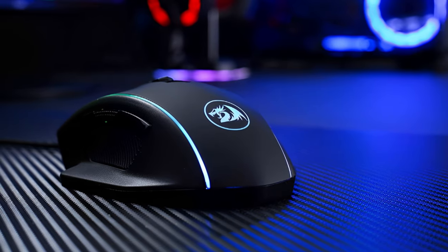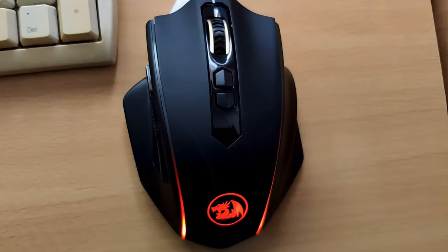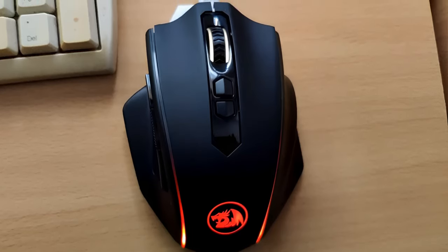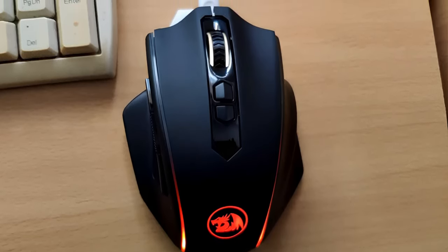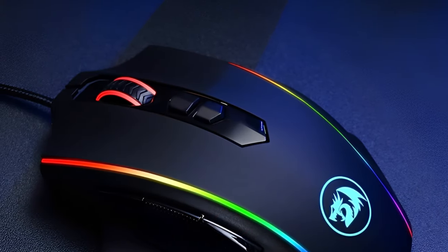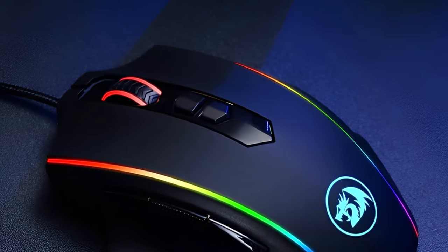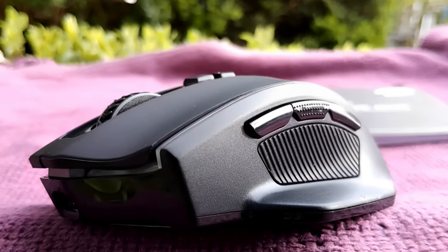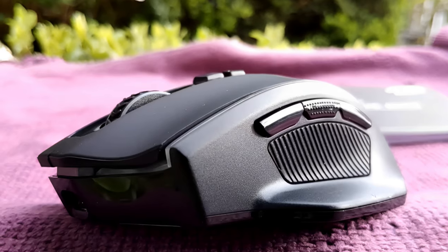Many mice neglect those digits, leaving them dragging on the mouse pad. The M686 is shaped to comfortably serve long hands and also accommodates wide grips. It has soft rubber side grips, and the rest of the chassis has a smooth, almost gel-like feel, though it can lack resistance especially by the left and right-click buttons.